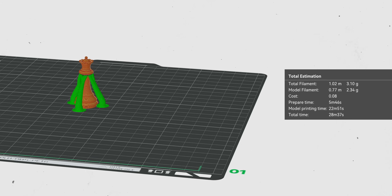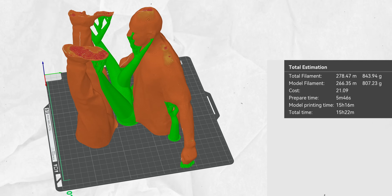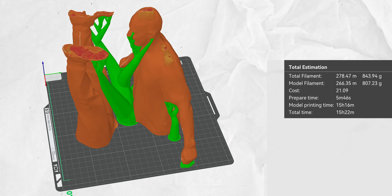Whenever I want to print something, I ask myself how much time should I really spend optimizing in the slicer, because you want to make sure it actually makes sense. If you're printing something that doesn't take much time, don't spend a big amount of time optimizing it — just do the basics. Whereas if you're printing something that takes 20 hours, it makes sense to spend more time optimizing because it will save you hours and hours. Always keep in mind the sweet spot between your own effort and how much faster the print actually gets.